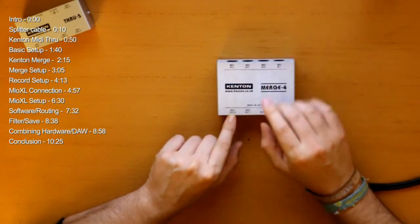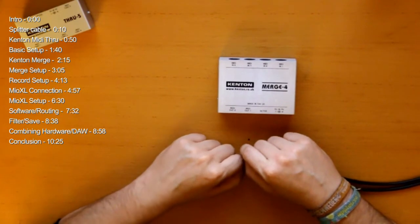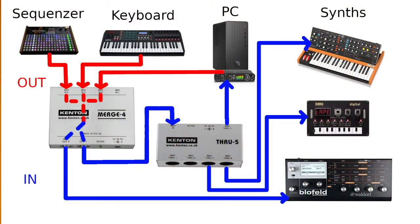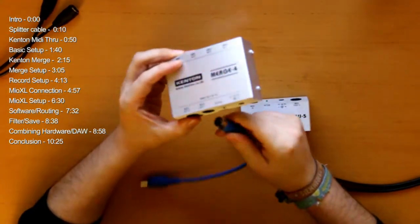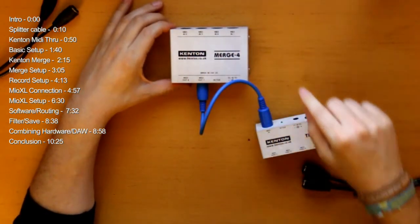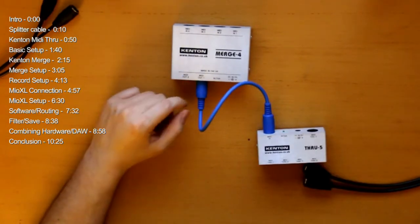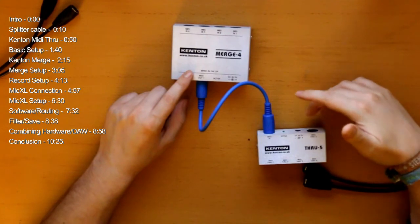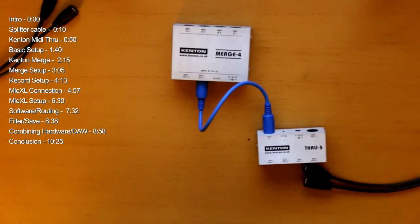So no matter where the signal goes in, all MIDI outputs get the same information. With a combination of these two devices, you can already make a really complex MIDI setup. You can connect the MIDI out of the merge to the MIDI in of the Thru 5, and now all the signals going in come out across all five outputs — so you can control up to six synths. You can also feed one of the inputs back into your computer to record whatever data you're playing on the keyboard. Just make sure you don't get any MIDI loops.